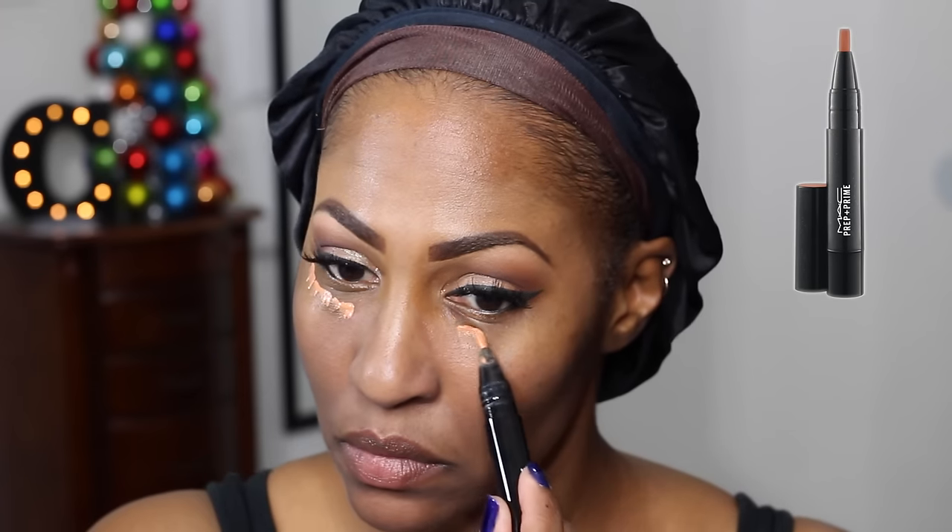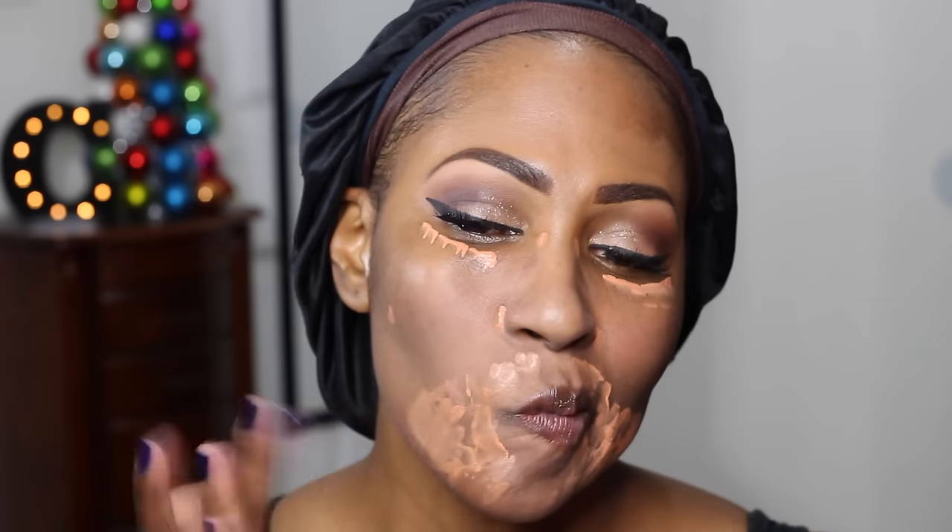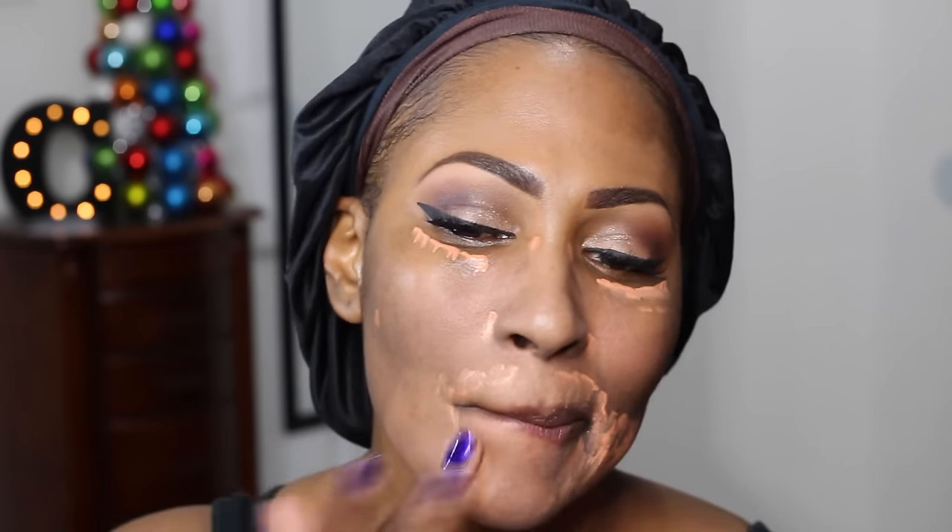Now we're priming the face. Y'all know I've been getting down with It Cosmetics for a while now and I really like it. I am color correcting with MAC Prep and Prime in the shade Peach Luster, and I blend that out with my finger because a beauty blender tends to sheer it out a little.